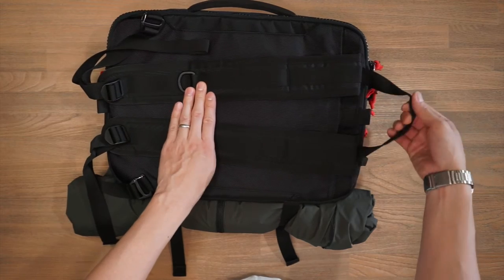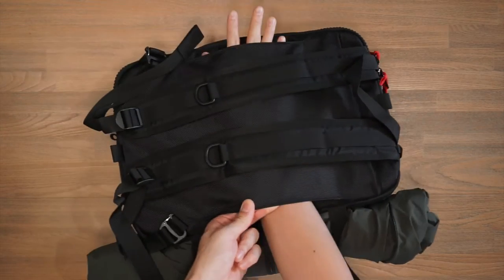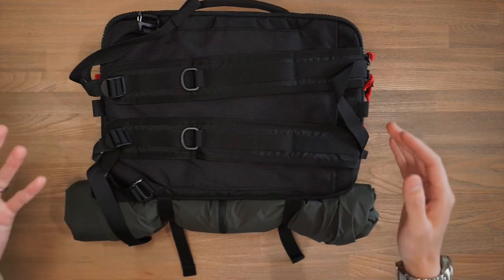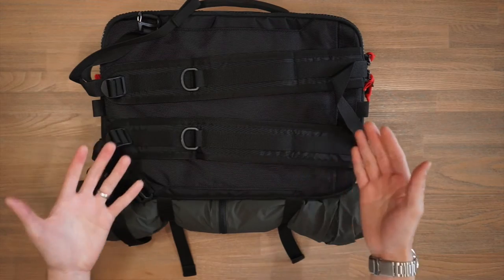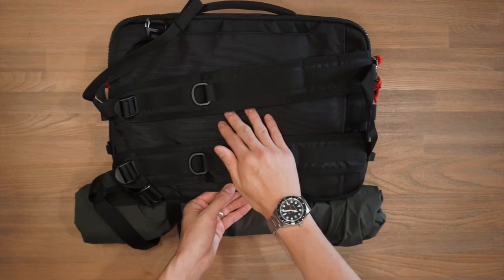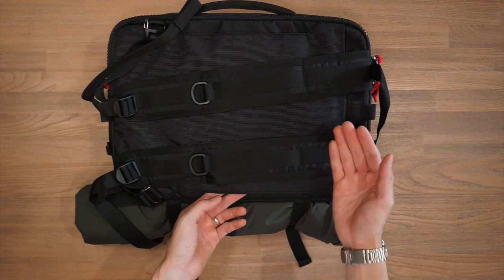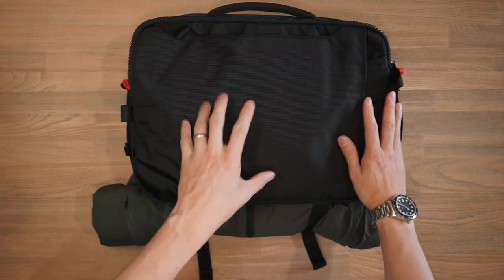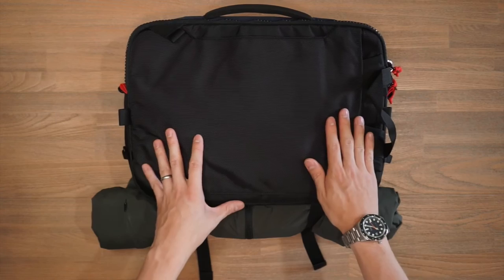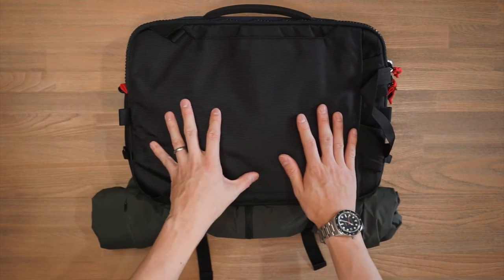At the top of the bag when carrying in backpack mode, there's a little loop handle strap for lugging the bag around. One thing to notice is this luggage pass-through — the bag is called the Global Briefcase and is suited as a travel companion, so if you're traveling with rolling luggage, you can feed the luggage handle through there to streamline your carry. This luggage pass-through is separate from the slip pocket for the backpack straps, so it won't get tangled. The back panel also has padding from the laptop compartment that adds comfort in backpack carry.